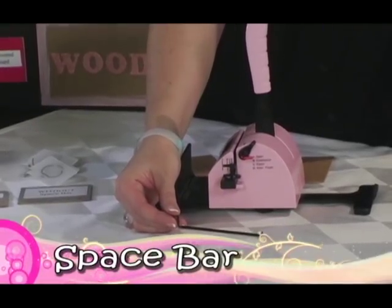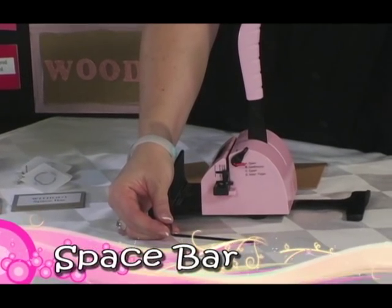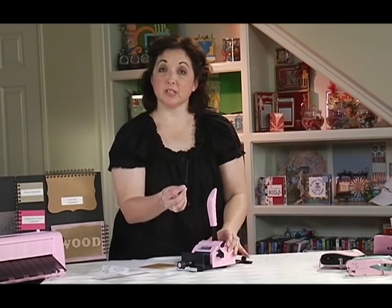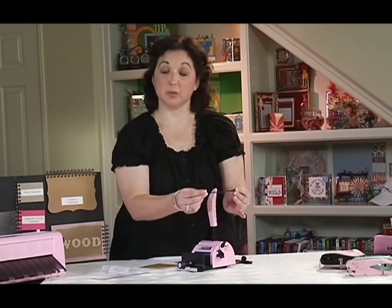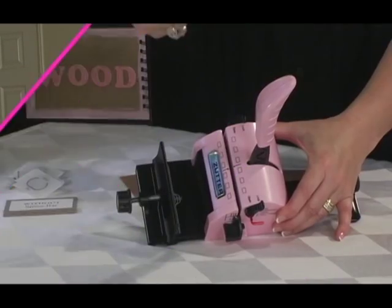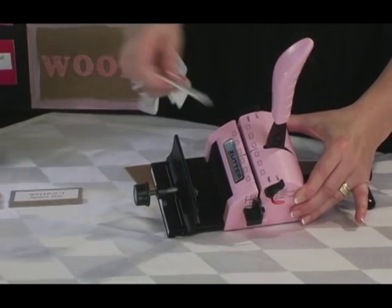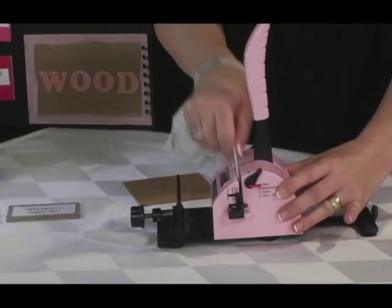The space bar is an optional addition to your Bind-It-All and will offer you even greater versatility for your various punching needs. You'll want to use the space bar when you are using some of the smaller diameter wire and for mini-books. Take the space bar and lay it in the punching channel like this, and use your O-wire templates to make sure it is flat down all the way.